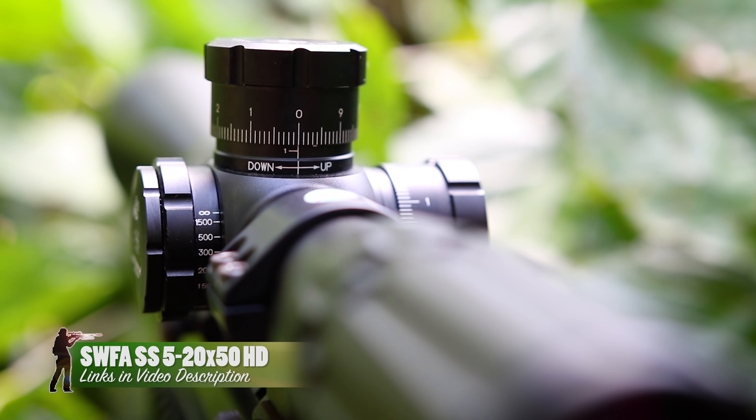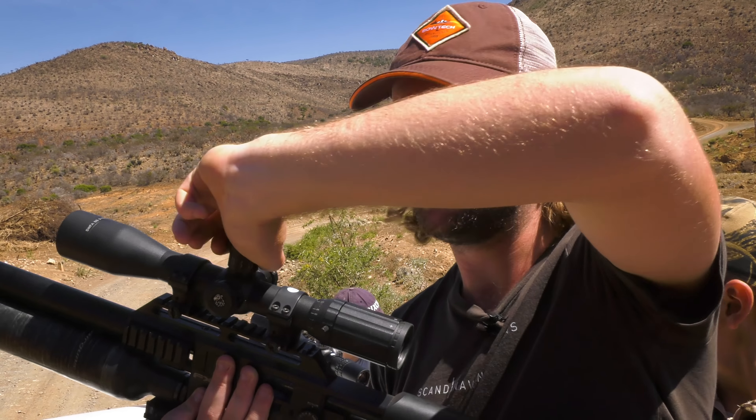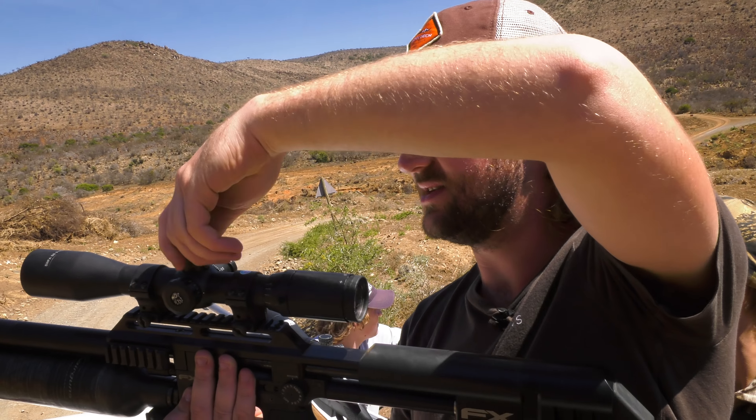I've got a new scope on this rifle that has honestly become one of my all-time favorites — it's an SWFA SS scope, specifically the 3-15x first focal plane with the mil-quad reticle and mil turrets. I've also got an SWFA fixed 16x which is only $299 — incredibly cheap for a military-spec scope. These have military-spec internals and are extremely reliable. I've dialed 20 mils up and 20 mils down, taken a shot, and it's held zero perfectly. That confidence when you're shooting is extremely important. Another update I have is a Leica rangefinder.